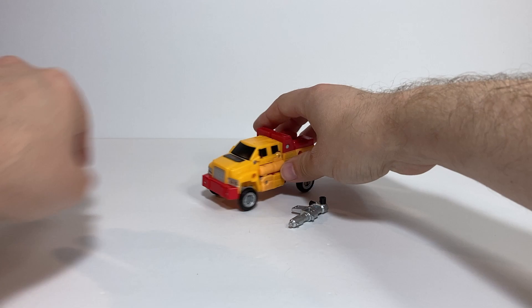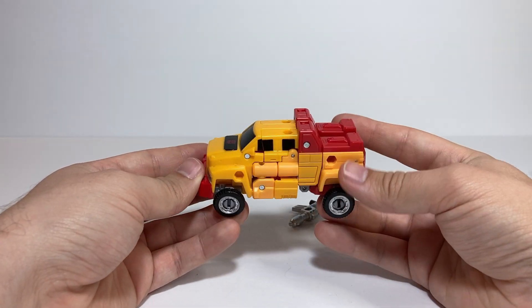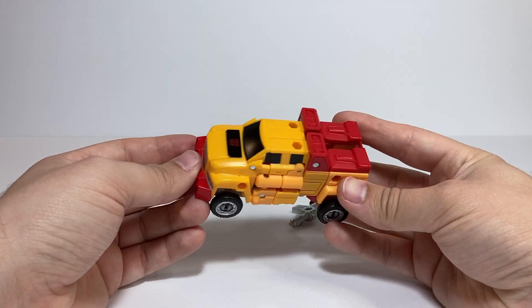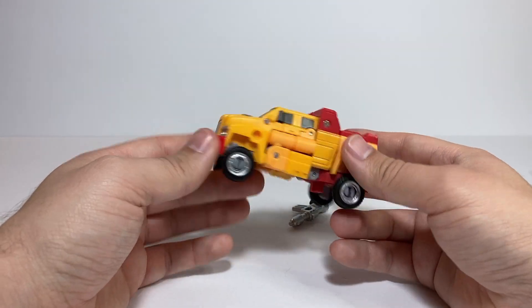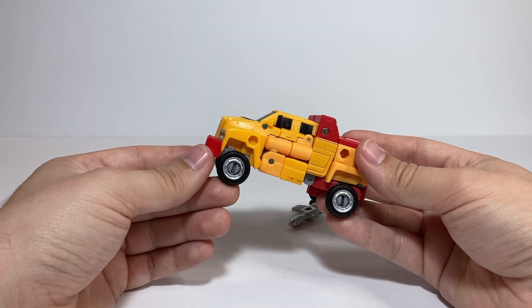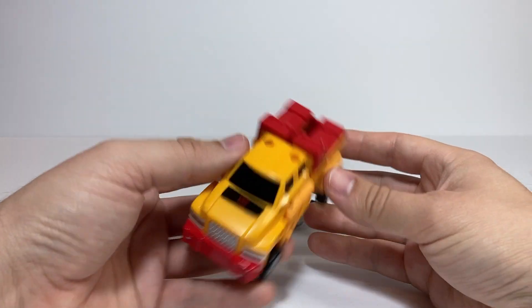For today's video, we are going to be taking a look at Smallfoot, who of course is a repaint of Legacy United Gears. I know that figure is fairly recent, but once I pulled Smallfoot out of the package I was reminded just how much I love this figure. It's a really nice little mold. I definitely prefer it in Gears colors, but it's nice to see this homage as well.